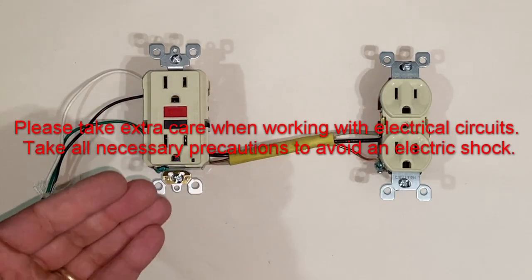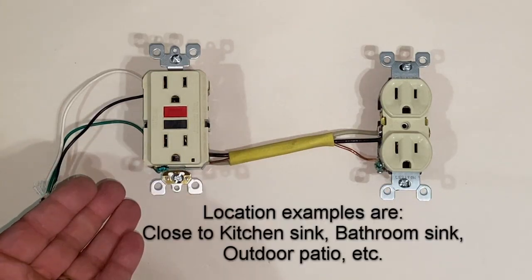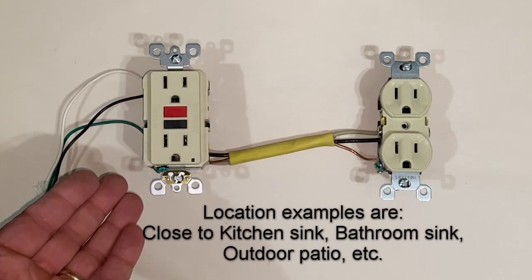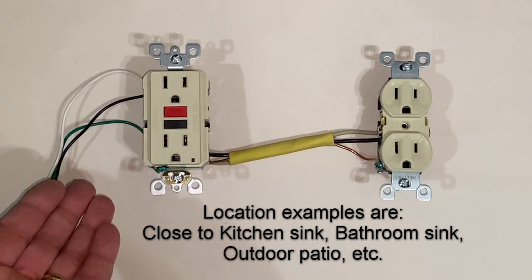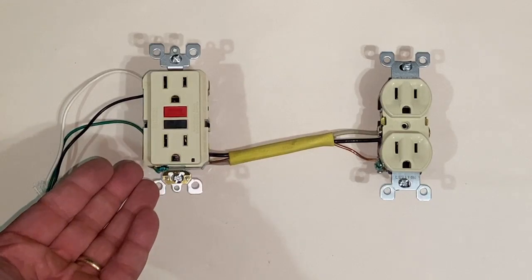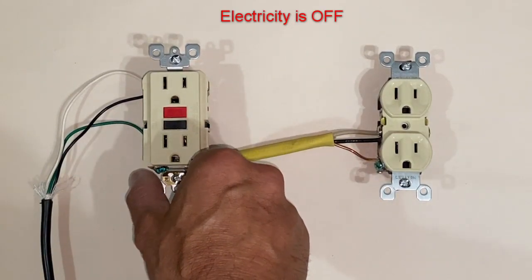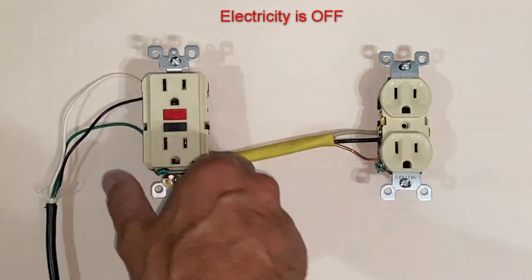Where would you use a GFCI outlet? Here in Texas, anywhere that you are within six feet of a water source. A good example would be in a kitchen close to a sink — you have to have a GFCI outlet. Let's take a look at the GFCI outlet and see the connections. This circuit is turned off right now.